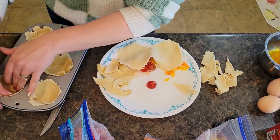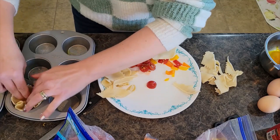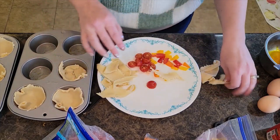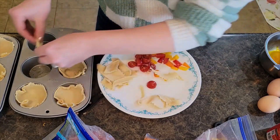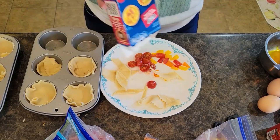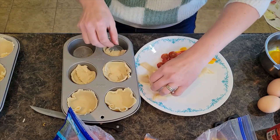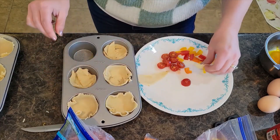I'll also leave the link to the Pinterest pin so you can save this recipe and come back to it. I love Pinterest for quick recipe ideas as a busy mom. One important tip: if you're using these pie crusts, they do have a saltiness to them, so do not add extra salt to your filling — you can definitely taste the salt in the crust.